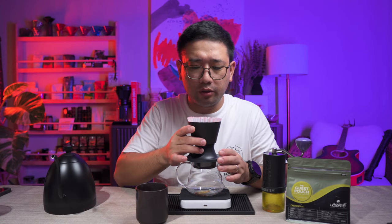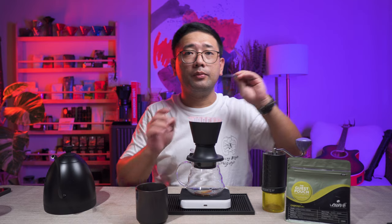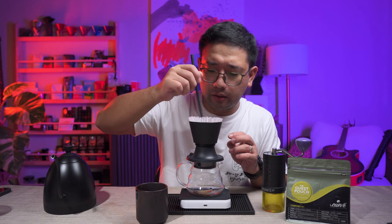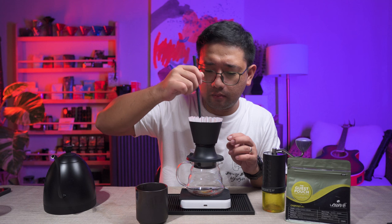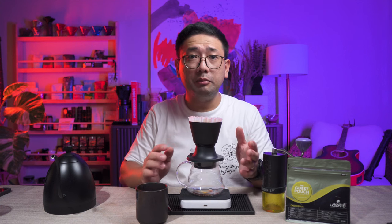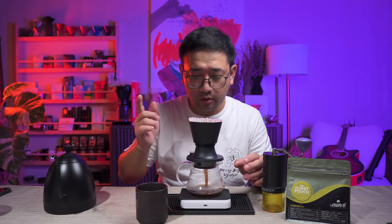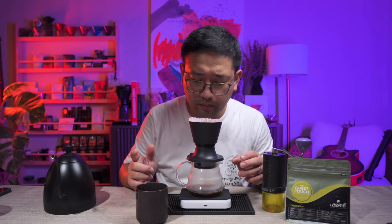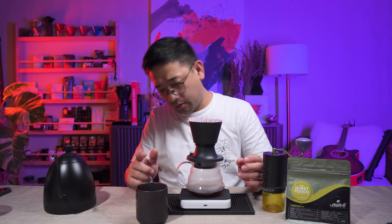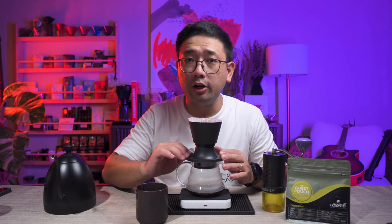We've poured 100 ml, and now we're going to stir it to release all the gases. At one minute, we're going to press the switch and let it go down. After the water goes down completely, we're going to turn on the switch again.